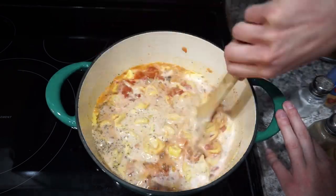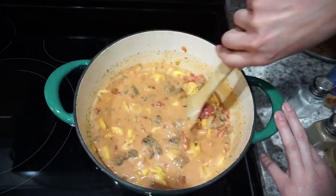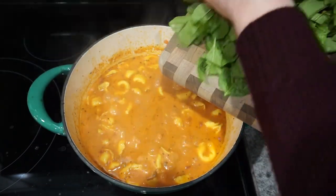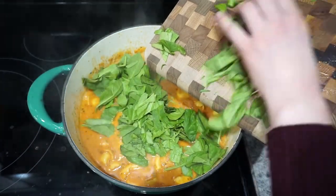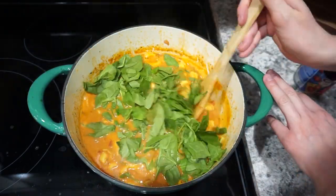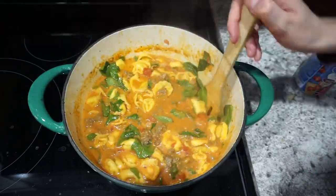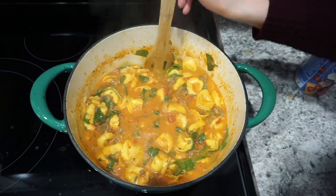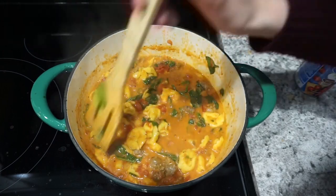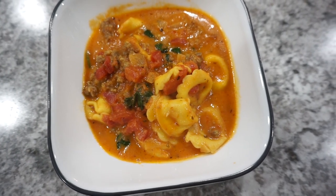The nice thing about this dish is that it's a one-pot meal, so you just throw everything in and cook it until the tortellini is completely cooked through — about 10 minutes until the noodles are nice and soft. Once everything was cooked, I turned the stove off and added in my chopped spinach, letting it wilt for a bit. I added about two cups, but next time I'll add closer to four cups. This was a super easy dinner and definitely one of my favorites.